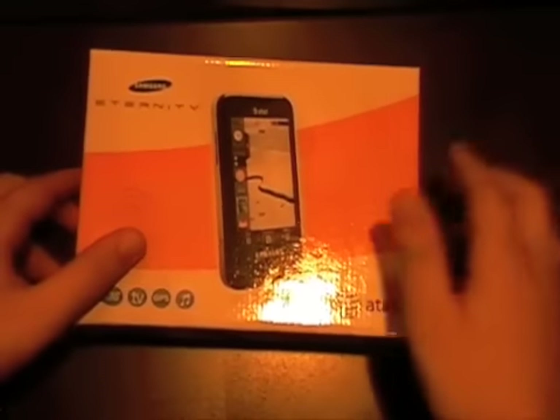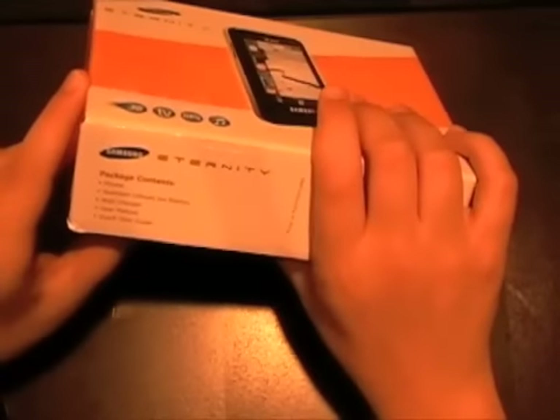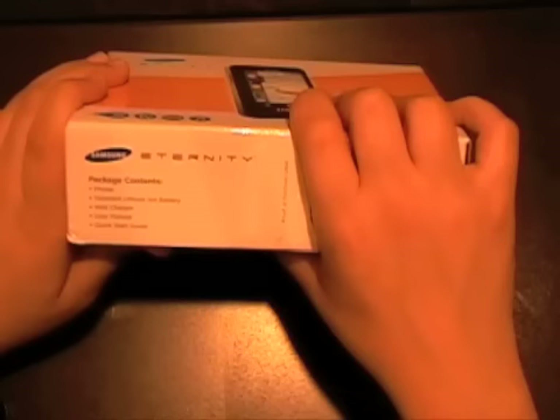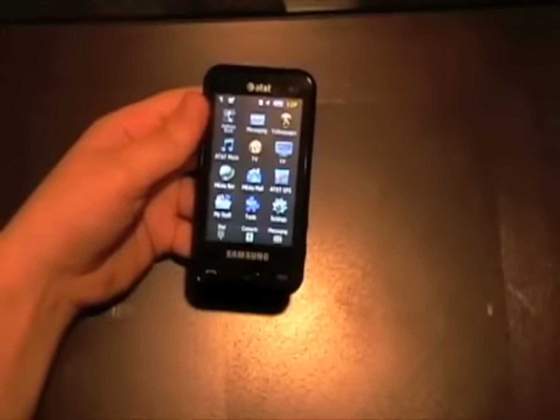Let me show you the box it came in. As you can see it highlights 3G, mobile TV, GPS, and music. It comes with the lithium-ion battery — I believe 1300 milliamp hours — a wall charger, manuals, quick start guide, and a disc to help you connect to your PC.